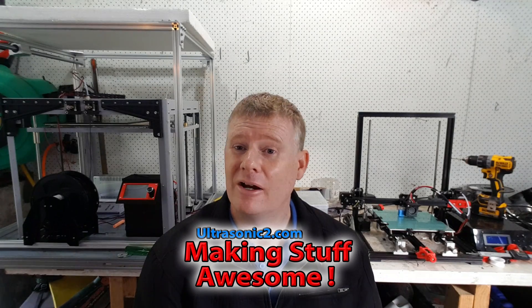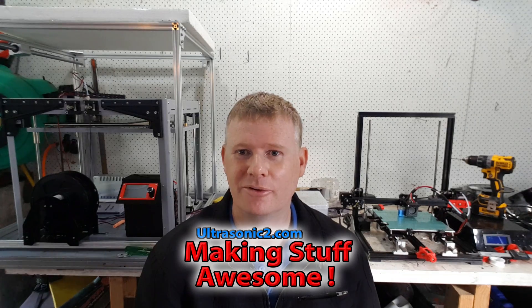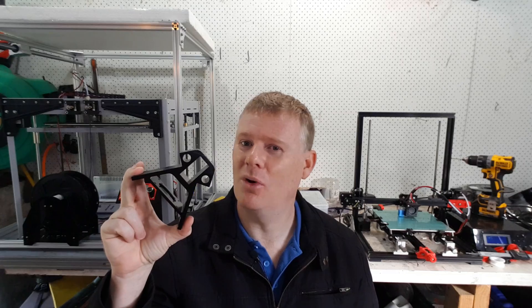Welcome back, everyone. I'm currently doing a video series on building a large-ish delta printer. I've started with the corners — I don't know why I started at the corners, maybe I'm working from the outside in, but this is what I've gone for.